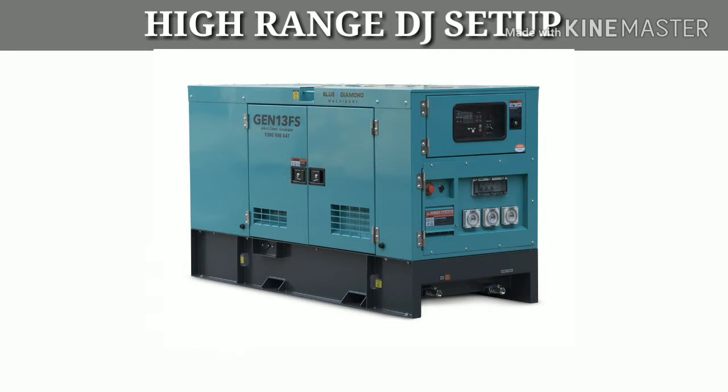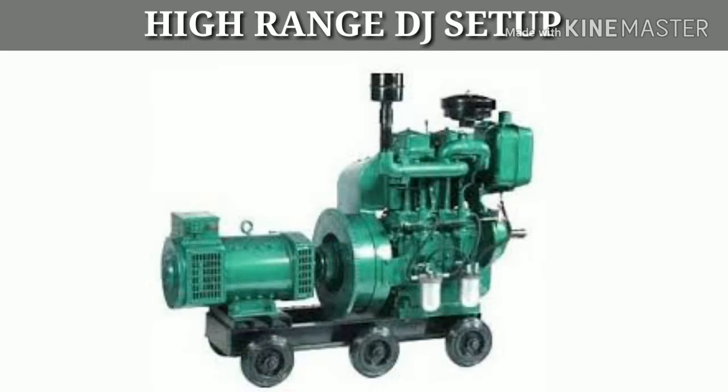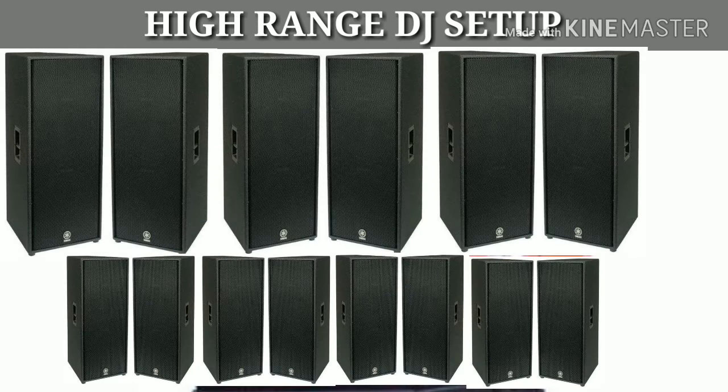If you have a generator and want to use one, you will need a generator. Friends, the full price and setup details have been explained. Let's calculate the total now.